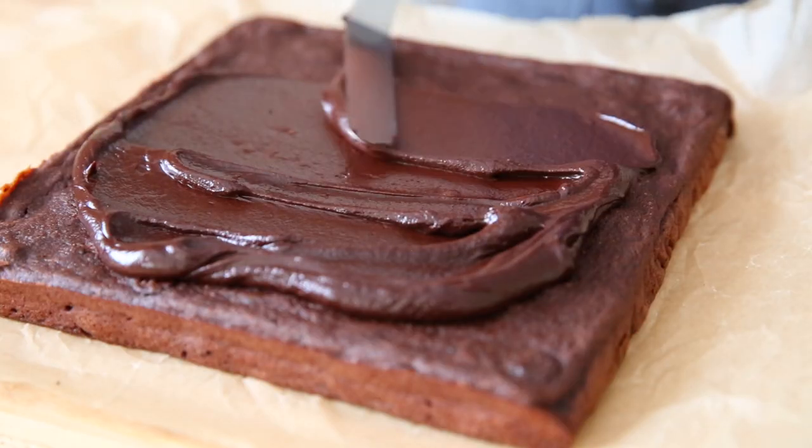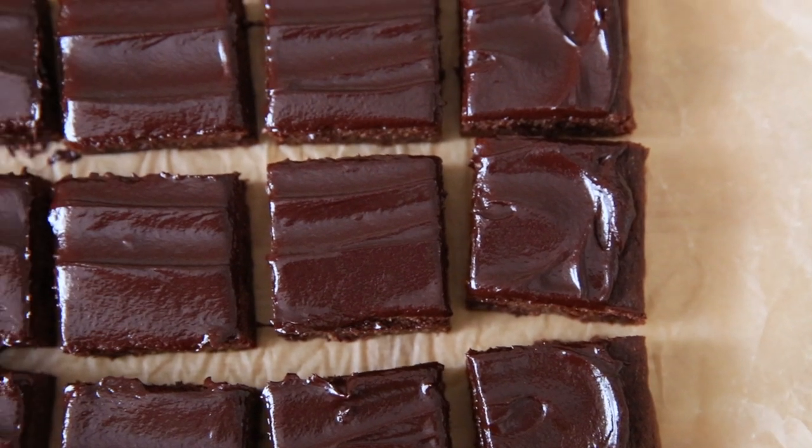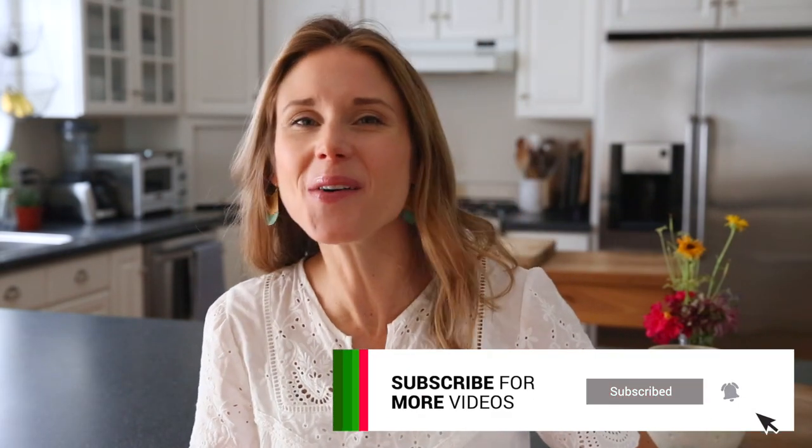We are going to take the brownies over the top with a two-ingredient chocolate frosting — because why not? These healthy zucchini brownies are one of my family's favorite treats. It's one of my favorite ways to use up the surplus of zucchini we have grown in our garden. I can't wait to show you how to make these, so let's head to the kitchen. If you haven't yet, don't forget to hit that subscribe button below — that way you won't miss out on any of my wholesome, family-friendly, and naturally gluten-free recipes.